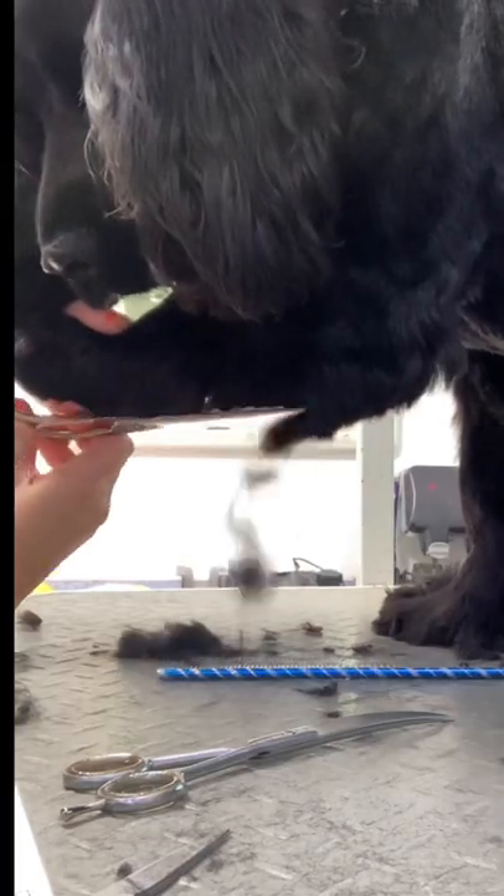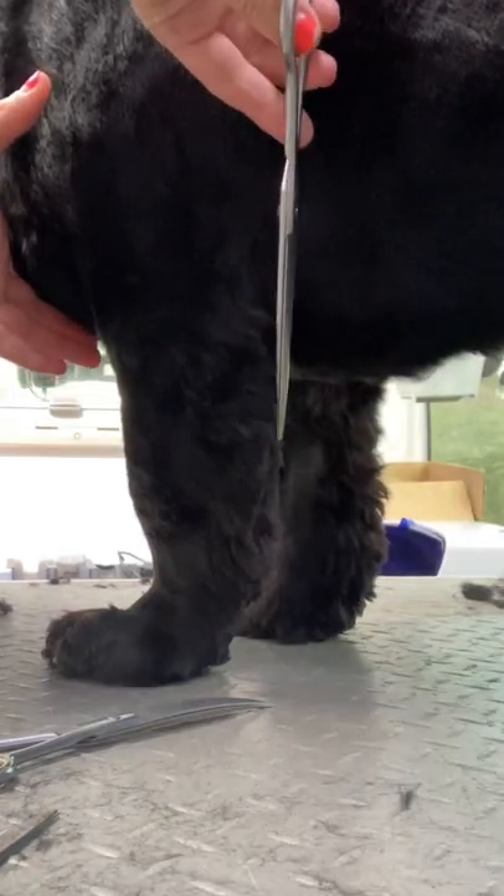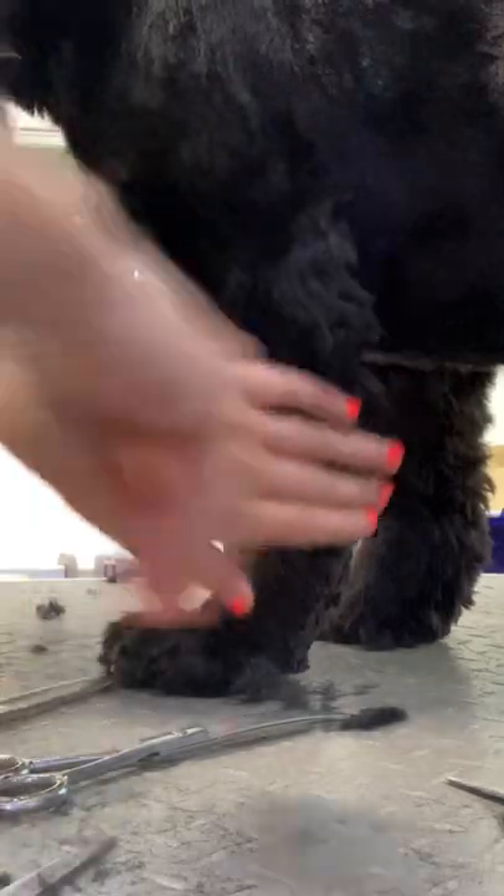Comb out the furnishings on the front leg, scissor across with straights, and then just double check in a standing position. Get any bits you've missed and then blend from the front of the leg into the furnishings.